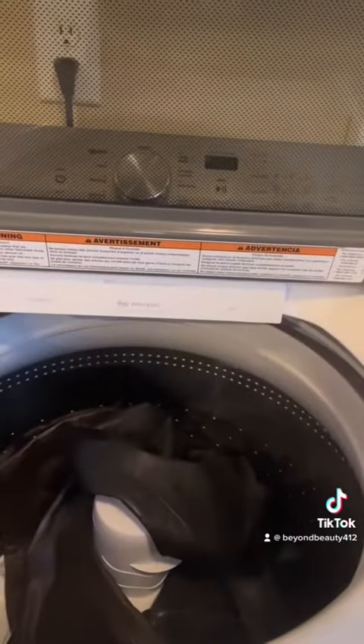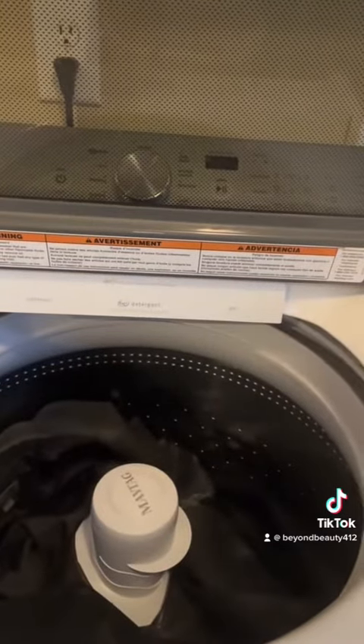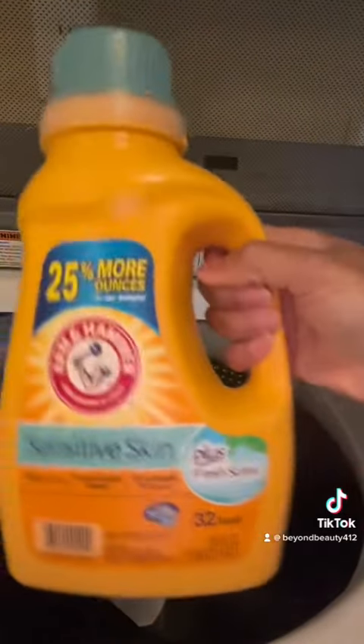It wasn't like a smoky smell or anything, but it just had this weird smell to it and it was bugging me out. Also, we are still in the middle of this global situation and I did not want to put these items into my rotation without actually sanitizing them. Obviously, leather doesn't get washed often, so I just wasn't going to take that chance.